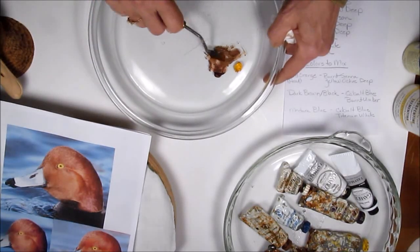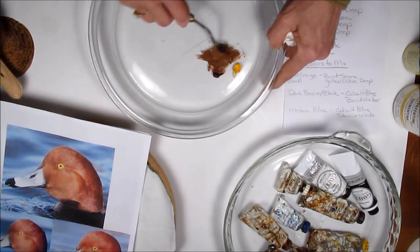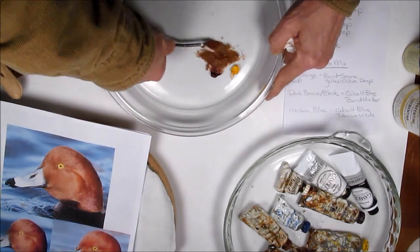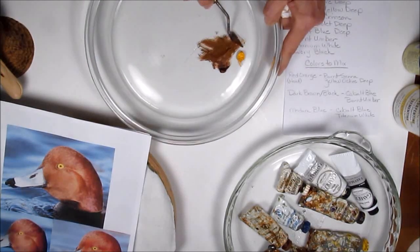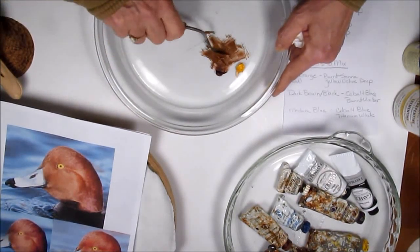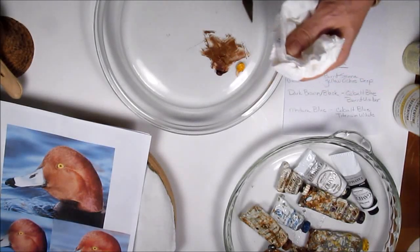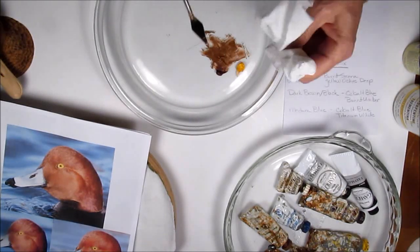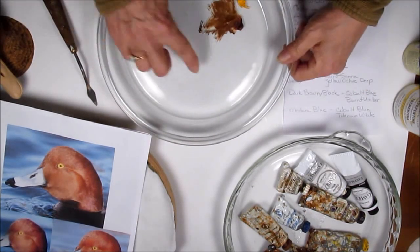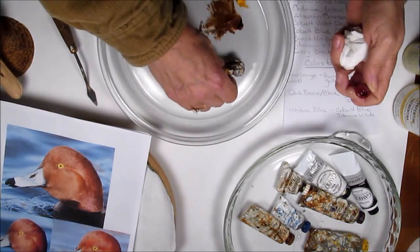I'm going to brighten it up just a little bit. With this palette knife, I'm able to push real hard and squeeze the paint underneath into a pile. It's not going to take a whole lot of this color. When you finish mixing your color, wipe your palette knife with a paper towel so that it's clean for the next time you need to use it.